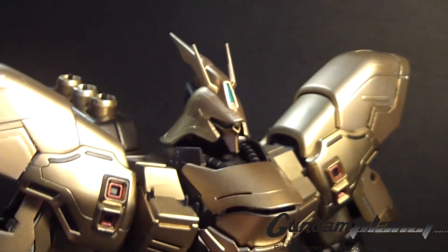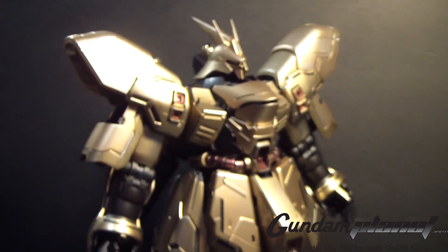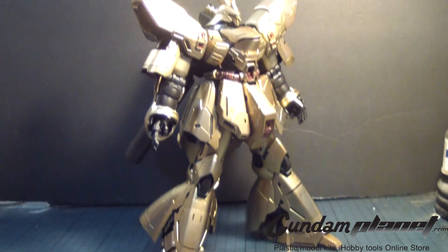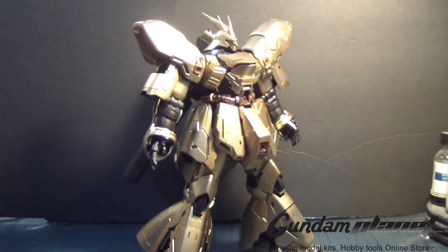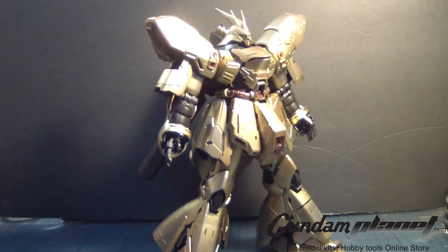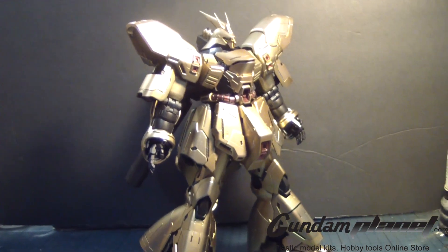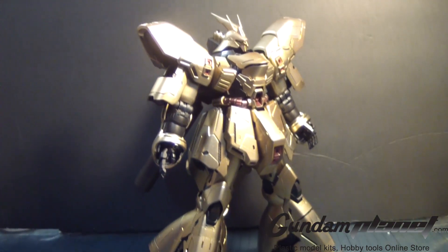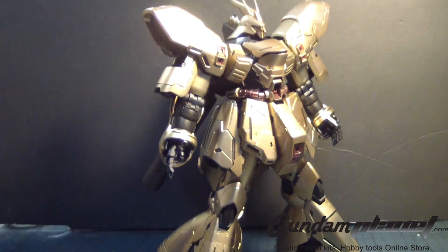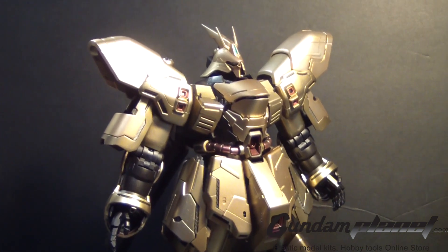I have to admit, sometimes I surprise myself. I have to say this is one badass big Master Grade kit, and I have to say that I am pretty much the first person on YouTube to actually gold plate the Sazabi. I have checked all over the place and I haven't seen anyone come close. May not be the best I could do, but this is close enough. I have to pat myself on the back.